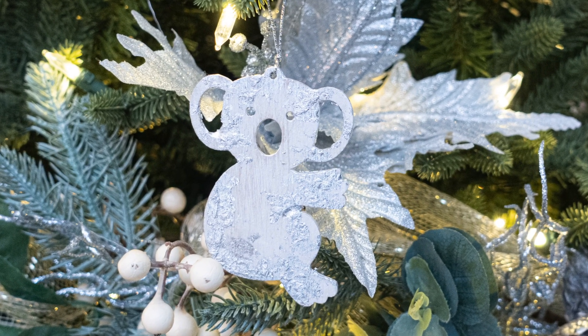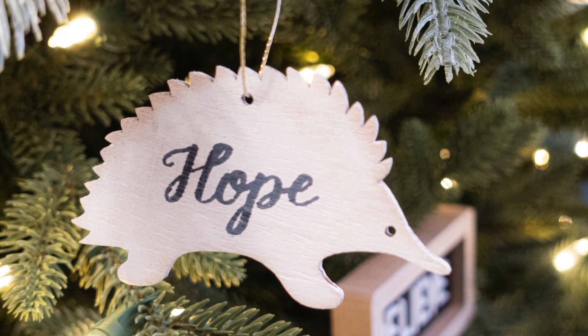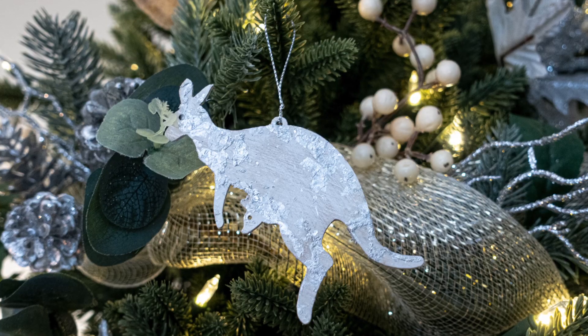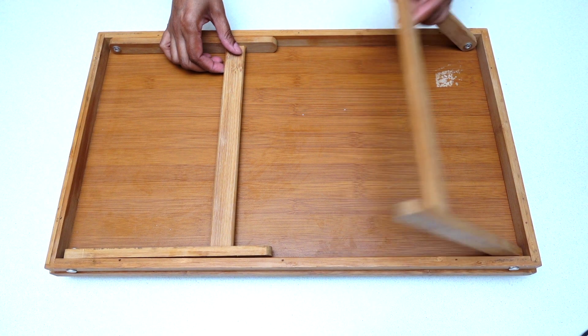Once I was done with all of my wooden animals, I took a silver string and tied a tag on each one. This is how they turned out — I love how unique and personalized these Christmas ornaments look, and I hope you guys like them too!